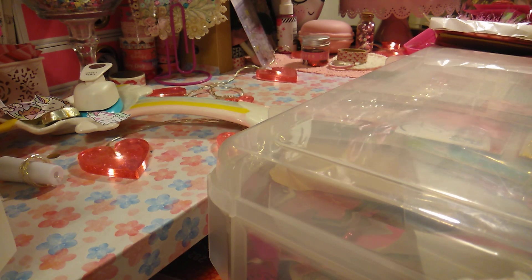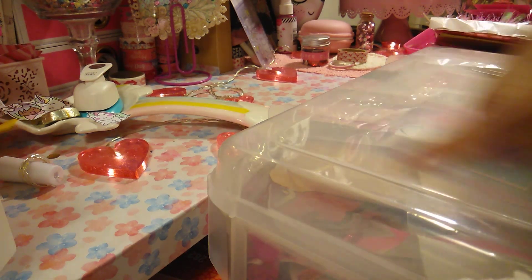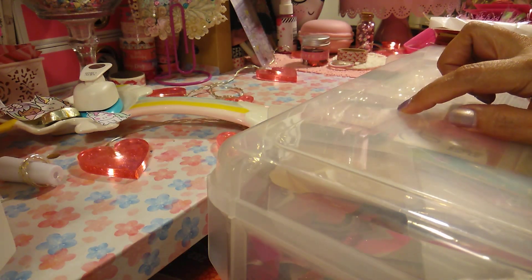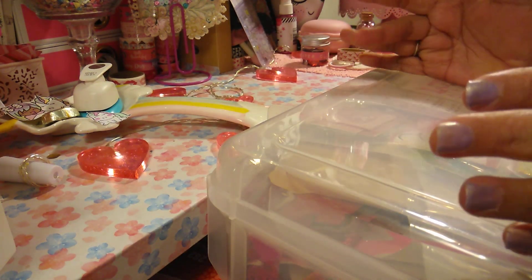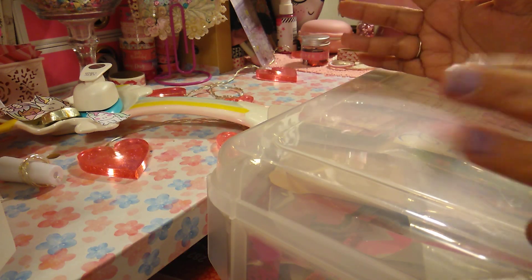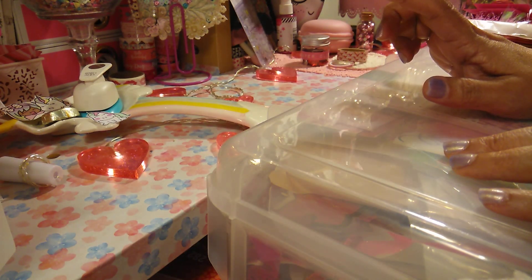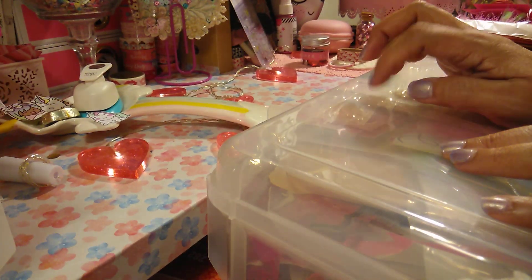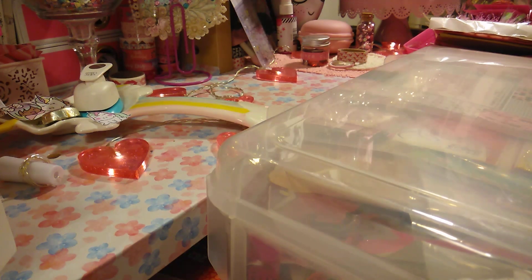I wanted to go through my stash storage boxes. This is my biggest one, and then I have one more that is those regular ones from Michaels, and then just one of those album boxes that they sell for $2 right now. I have one from last year, a small one like this, and then this big one. I have my stash of Valentine stuff, so I thought we can go through it together. I had packed this away after last year, as you can see.